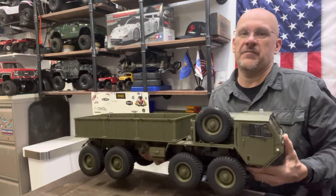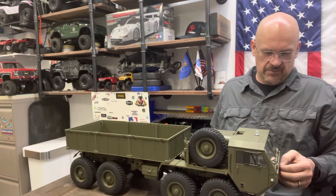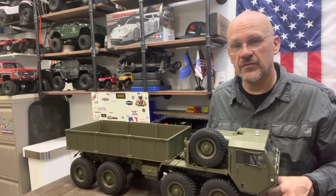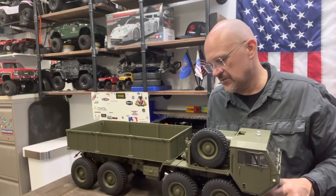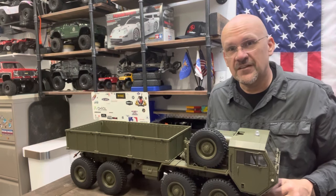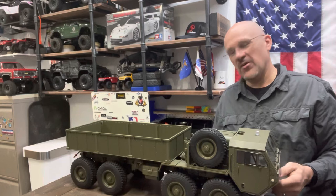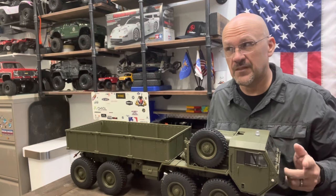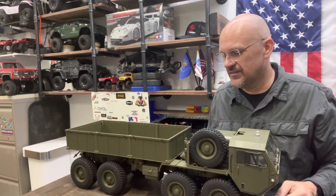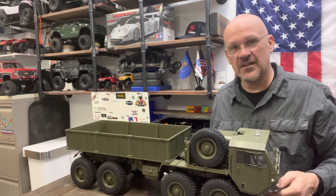It's a beefy, beefy truck. Over the next few days I'll try to do a quick run video — stock — but first I want to take it apart, open up the differentials, make sure the gears look good. Assume nothing, trust but verify, and give this RC a long life. Also thanks to Jerry over at Jerry's Old Guy Reviews — he's done a couple of these and helped me make the decision to go with this chassis for my project.